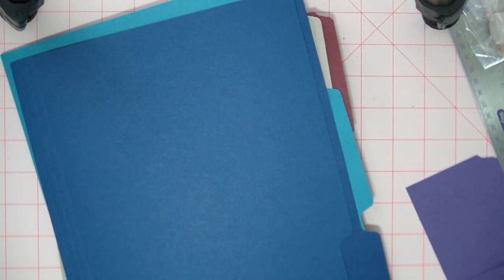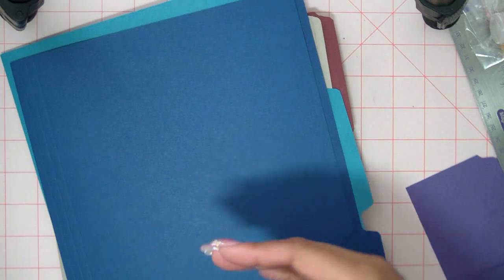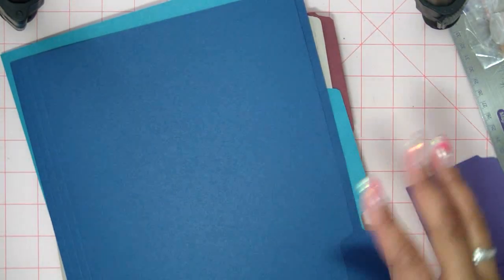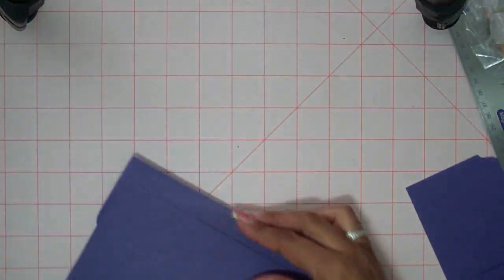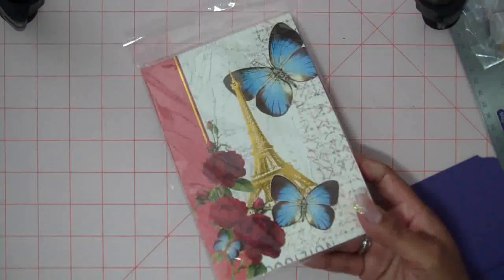I went to the dollar store purposefully to buy these things. I gave up shopping for Lent — I do it every year. So for me, I bought these things because I'm doing a tutorial, and I'm not going to be buying other things that are just for fun. These I already had at home, but I bought the notepads. They have these gorgeous notepads.